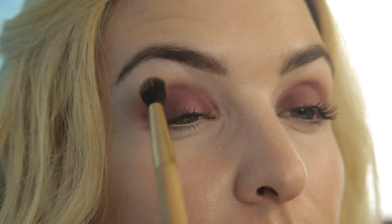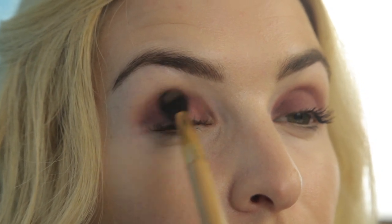To play up Elsa's rosy tone, press the blush in True Love all over the lid and into the crease for an overall brightened look. To create depth, apply the matte bronzer in Park Avenue Princess into the crease and blend well.